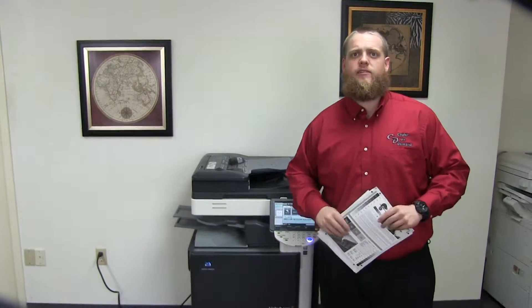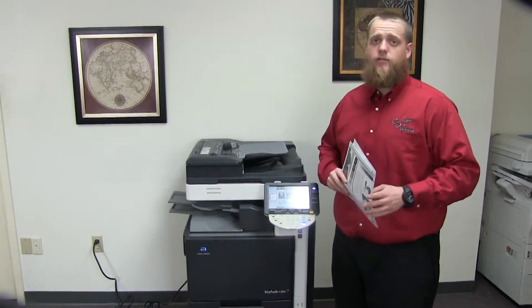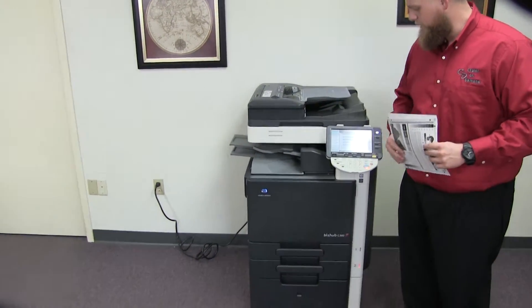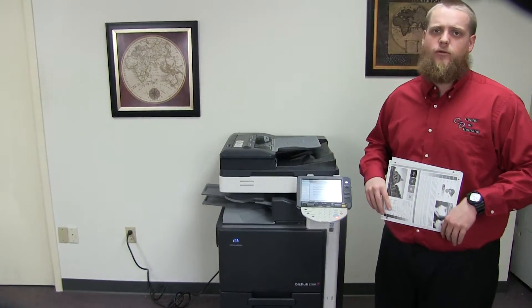This machine is a Konica Minolta BizHub C360. It's a 36 page per minute multi-function color copier with network printer. It has three paper trays, two on the front plus the bypass on the right, and comes to us with a meter of 226,000 total black and white copies and only 43,000 total color copies.